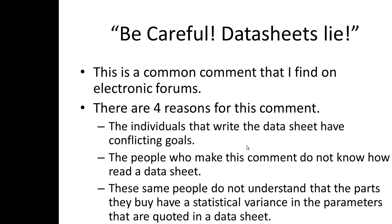Another reason is that the people who make this comment really don't know how to read a datasheet. These same people don't understand that the parts they buy will have a statistical variance. And another reason I just read about today, October 3rd, 2013, is that there's a big problem with counterfeit parts.